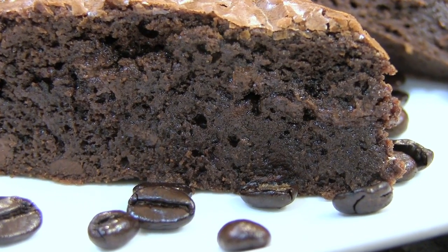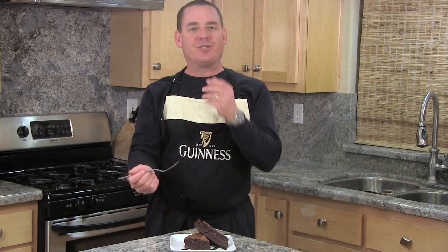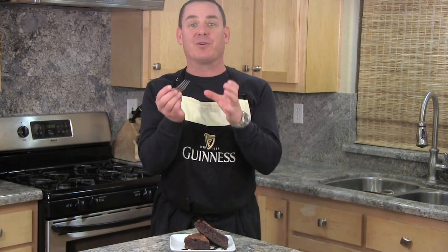Well I hope you like my wife's espresso brownie recipe — give it a try. I like them room temperature, but my wife recommends cooling them in the refrigerator and having them with your coffee in the morning.